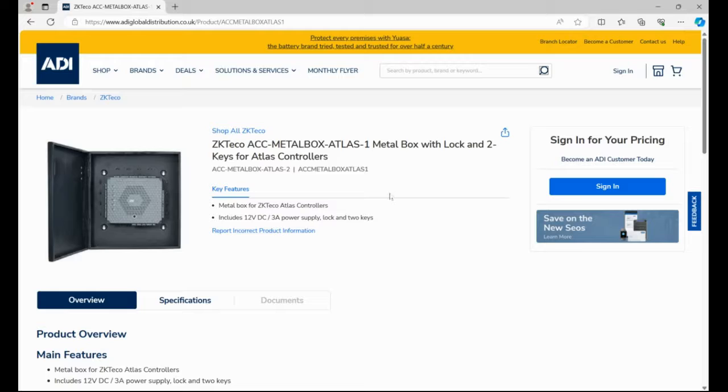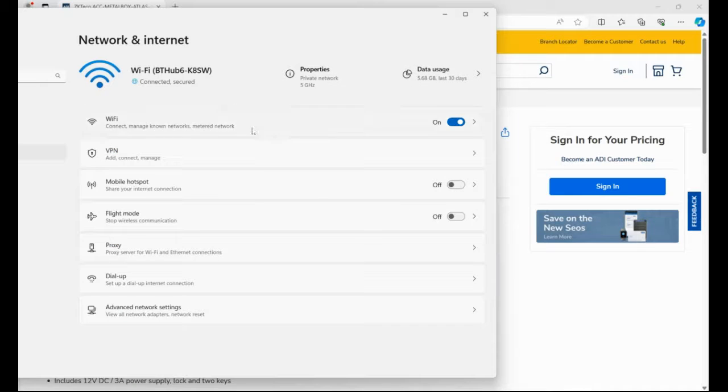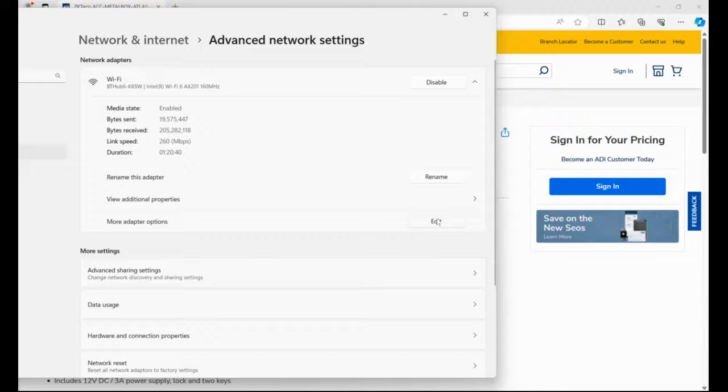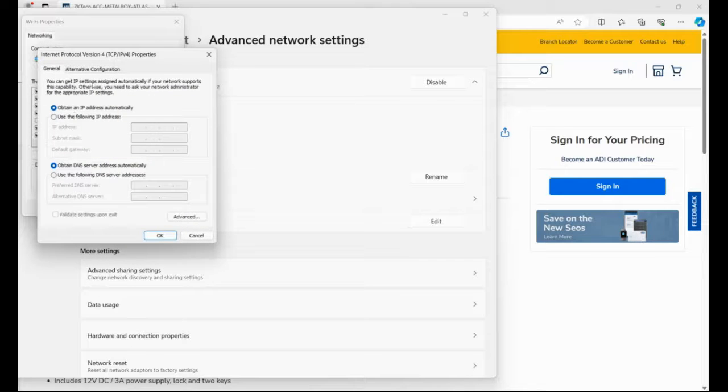The controller has a default IP address in the 169 range, so that means we need to change our network adapter to suit the new installation. In your search bar, type in 'network' and go to settings. Click into the network settings — this is in Windows 11 — go to advanced network settings, go to your Wi-Fi, click on Edit.